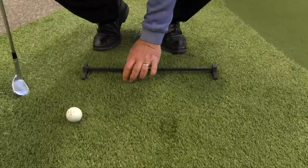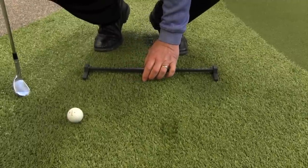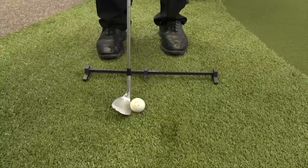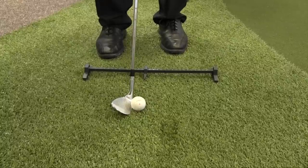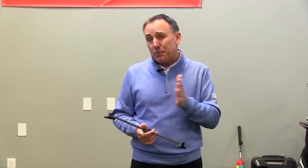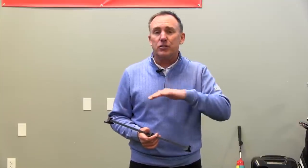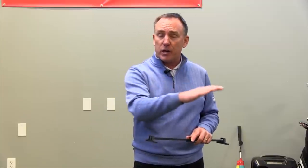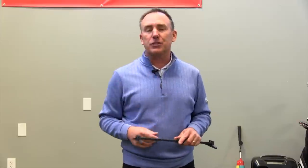Next time I want a higher shot, I take the pointer, slide it down the rail a little bit — now the ball's in a different spot. Same motion, and I get a different type of flight, a different type of shot around the green. Simply moving the ball can drastically change the trajectory and type of shot you hit, but you've got to consistently have it in the same spot when you want to go low and the same spot when you want to go high — and the Rhymer allows us to do that.